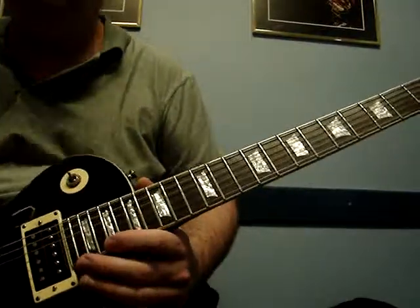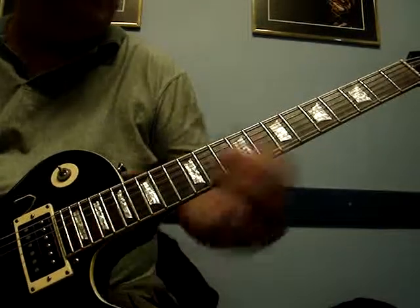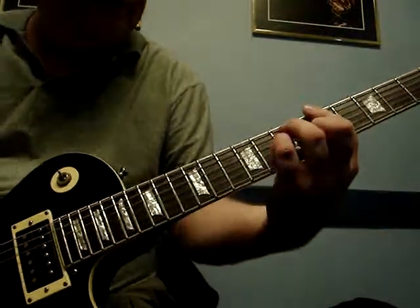Hey, Israel Suicide here. I'm going to show you some inverted chords, or chords instead of doing your regular chords down here, your standard bar chords.